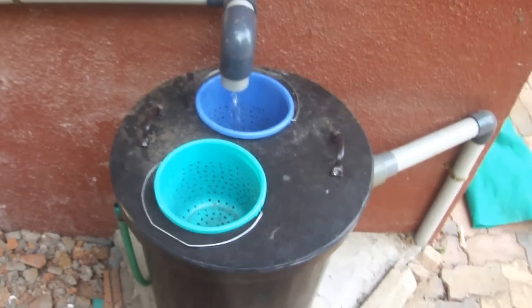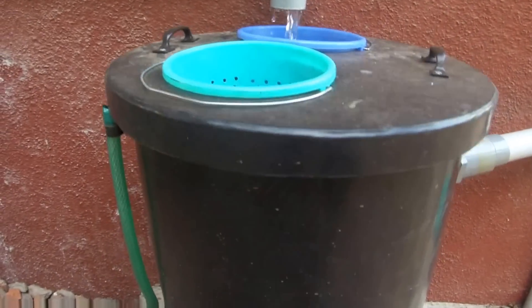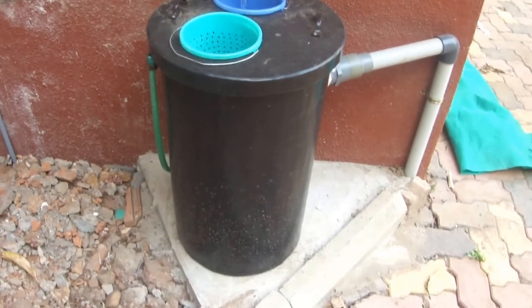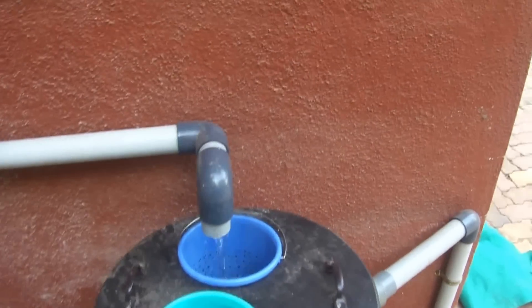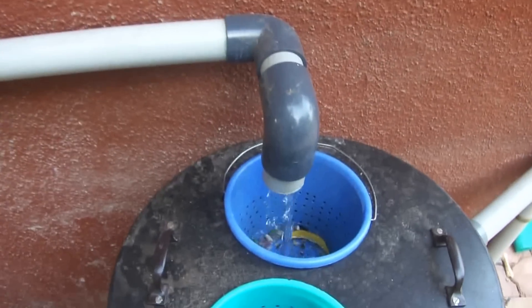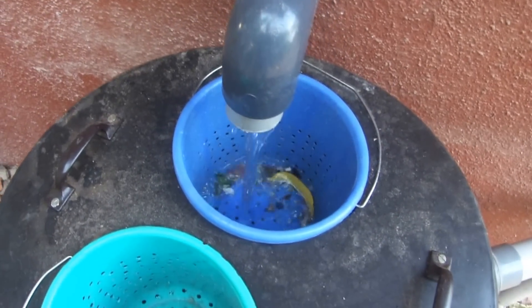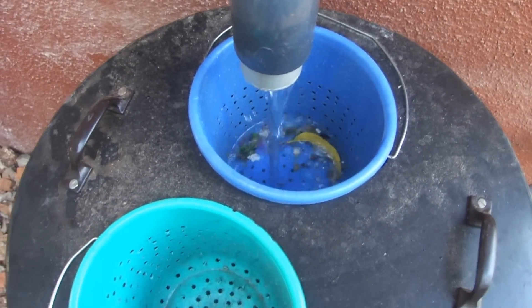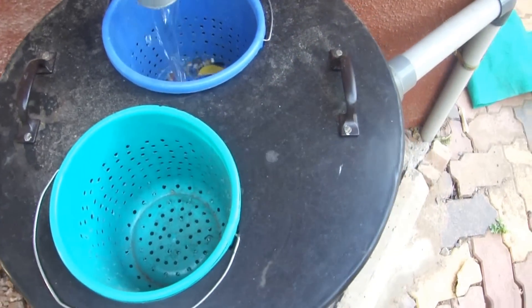Welcome to the grease trap which Blaise Kostavir has designed. As you can see, the water is coming out from this pipe and falls into a strainer where all the particles — the poo particles — collect. There's another one as a standby.